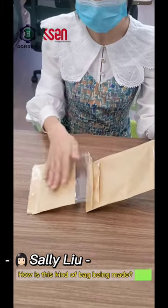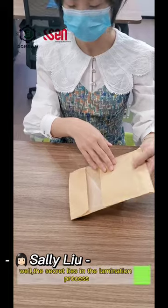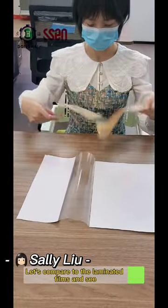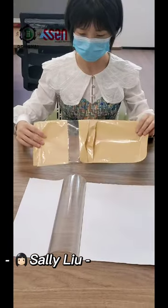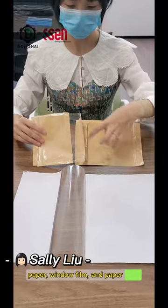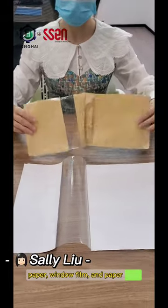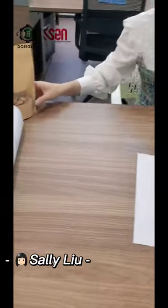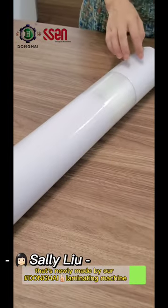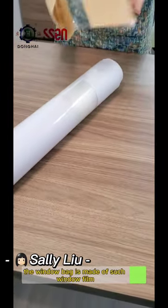How is this kind of bag being made? Well, the secret lies in the lamination process. Let's compare the laminated films and see — paper, window film, and paper. Here are the laminated rolls that are newly made by our laminating machine. The window bag is made of such window films.